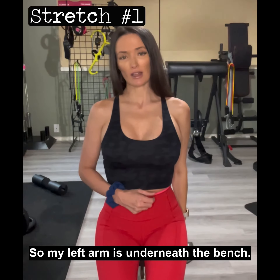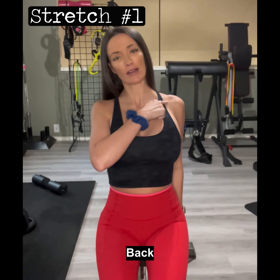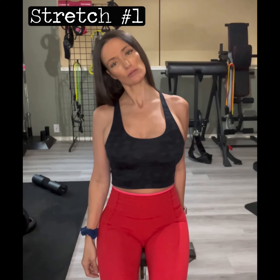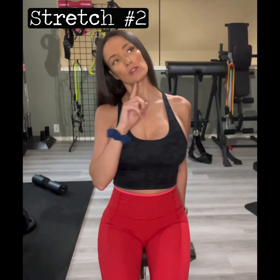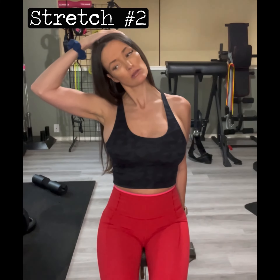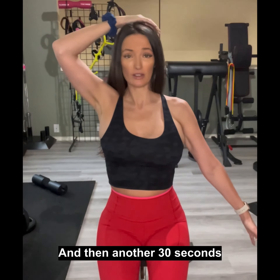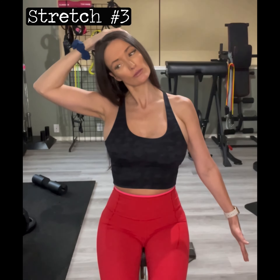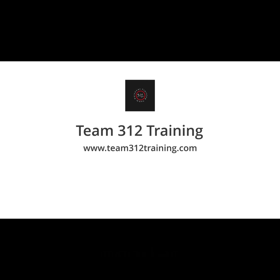Then we'll do the opposite side. Left arm is underneath the bench — roll that shoulder carefully back, chest is up — then drop your head from the top to the side, keeping the chin up. Hold for 30 seconds with a pull, then another 30 seconds with the arm out.